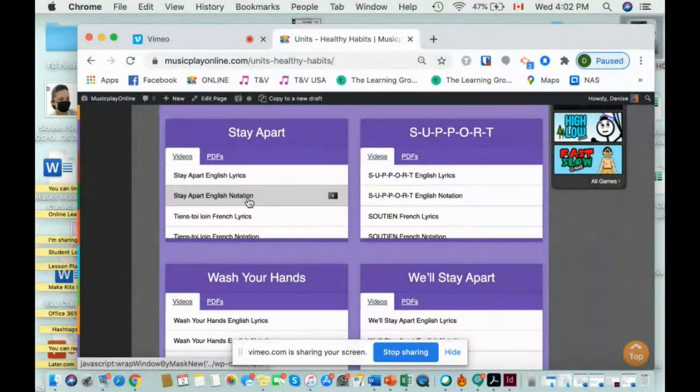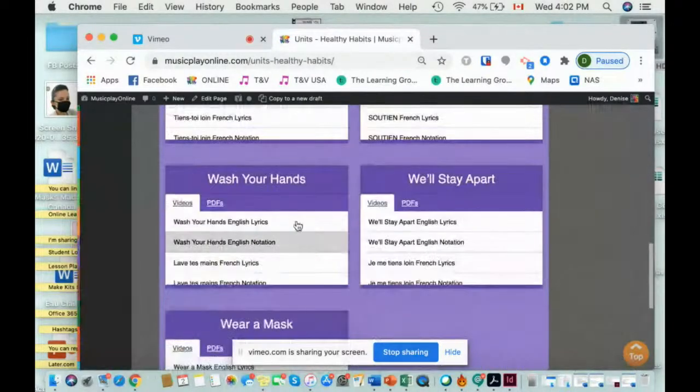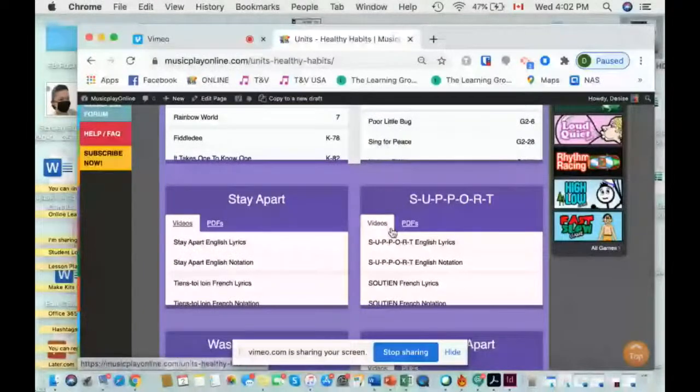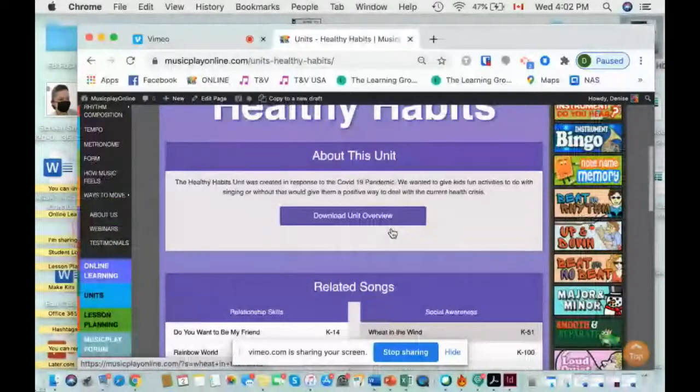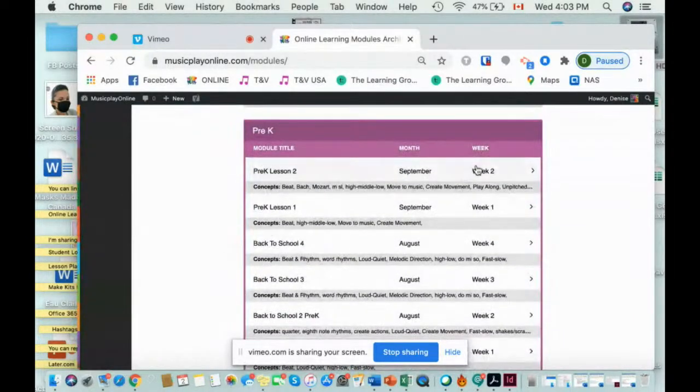You can do the lyrics or the notation and PDFs of the song. It uses me, ray, doe. And then 'We'll Stay Apart' is here as well, along with our little support activity. This is going to grow by one additional song. If I don't have room to put it here, I will put it in online learning. So we added to online learning the virtual music rules. If you want to use those, they're here in virtual learning. I have made it up to September week two of pre-K and grade one.